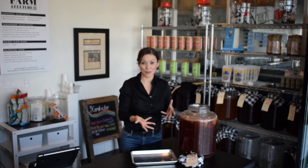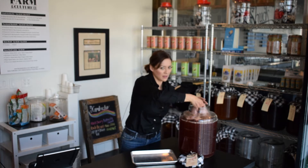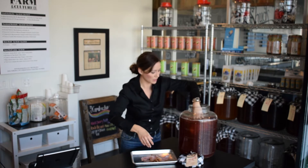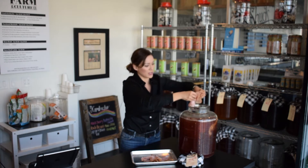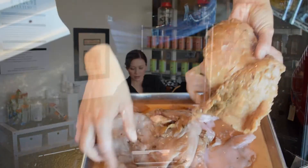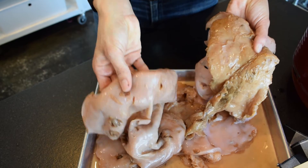Let's take a look at this SCOBY up close and personal. I'm going to pull this out as you would when you're done brewing — and it's a big, heavy, gelatinous piece of SCOBY. What you want to look for when brewing is a new SCOBY that has formed with every brew. You can see the old one on the back is kind of brown, and the new one on the top is clear and very gelatinous looking.